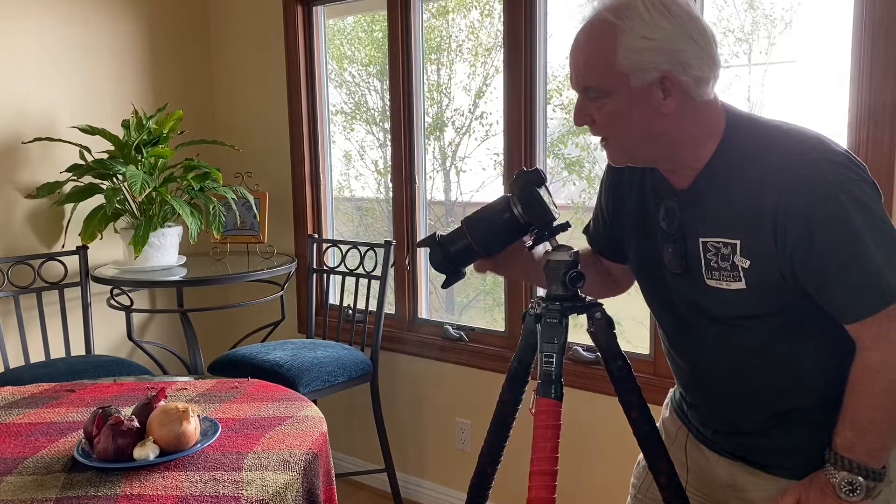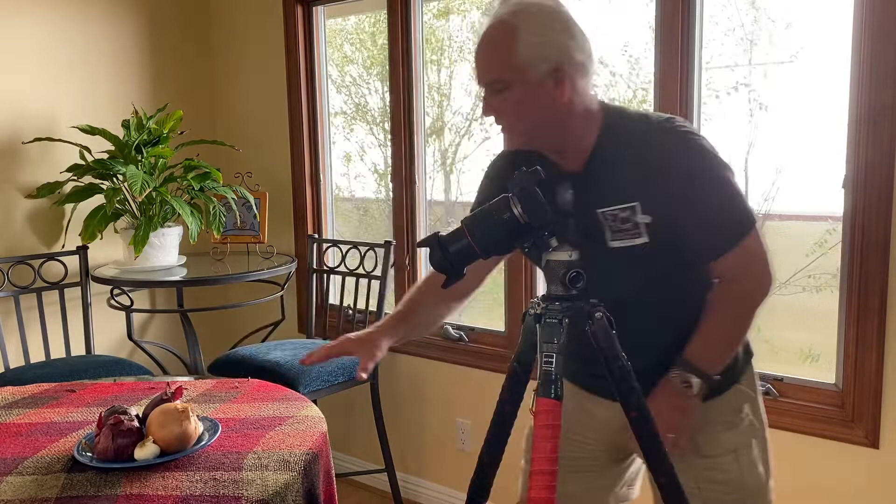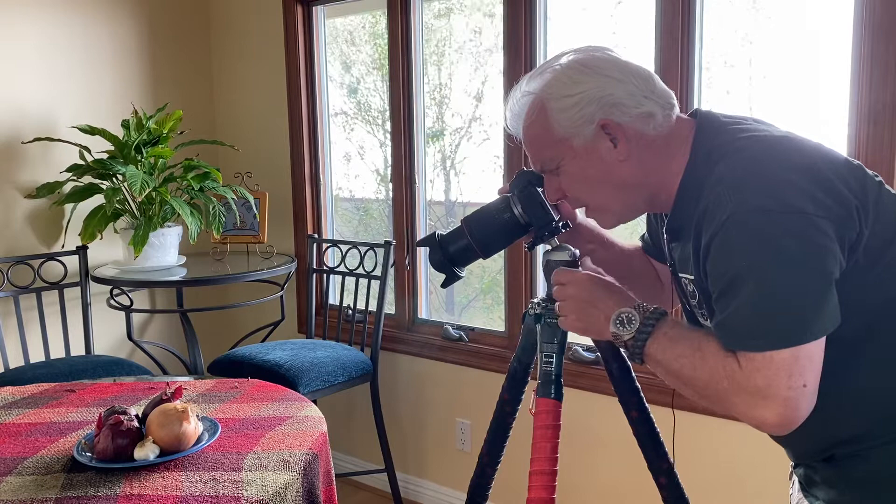I've got the Canon EOS R with the 24-105 lens at 105. I've got a tight shot right here. I really like the way the light is playing off the end of the bowl and off of the onions and the garlic. I've got this beautiful line here with the onions and the light on it. Notice the camera's on a tripod.